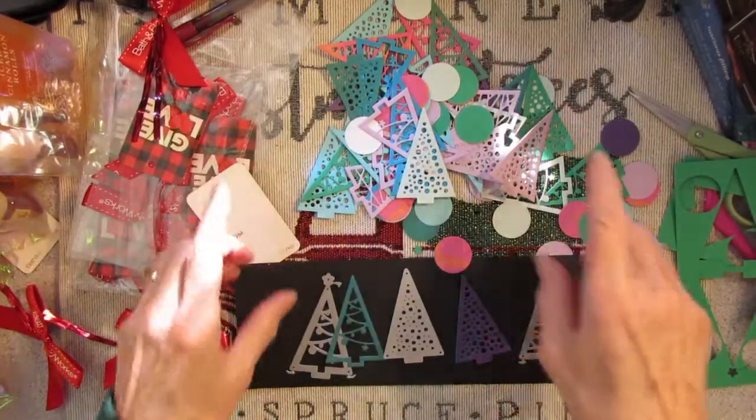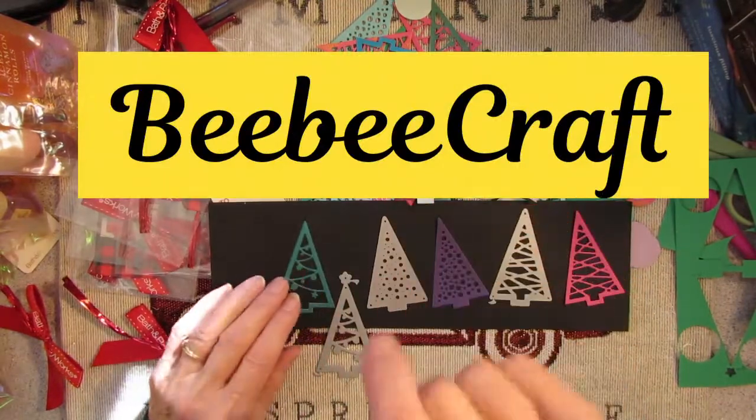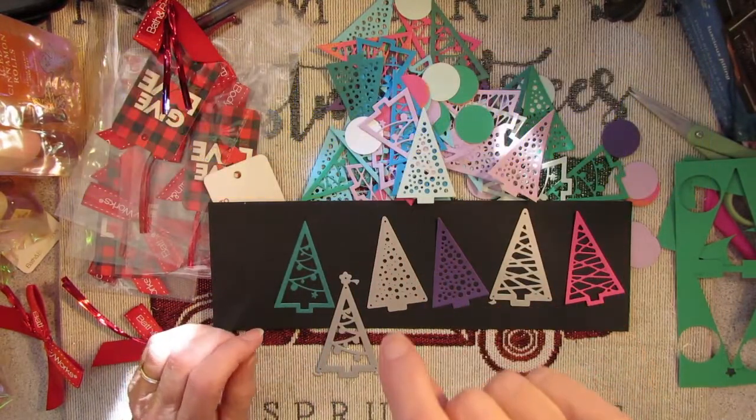Howdy! Possum Patty here and I have a quick BB craft share for you today, so come on along.